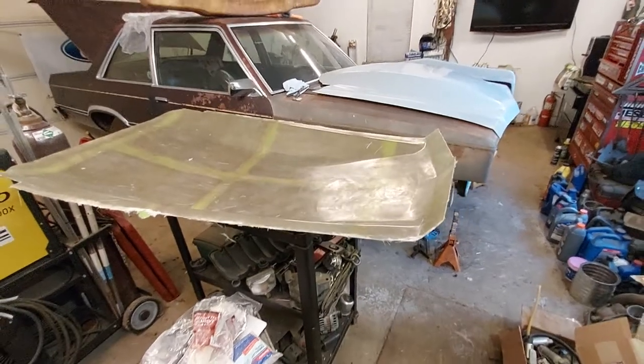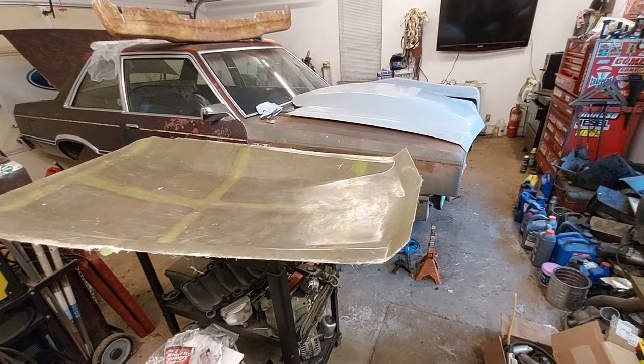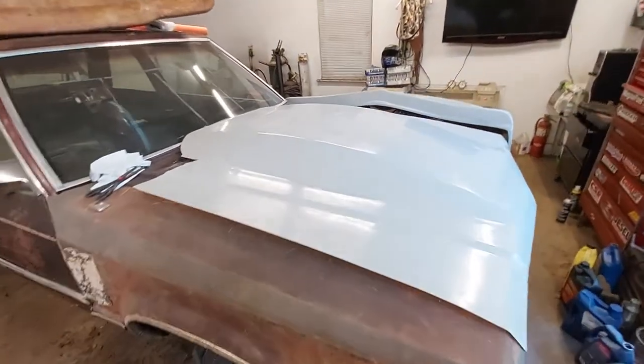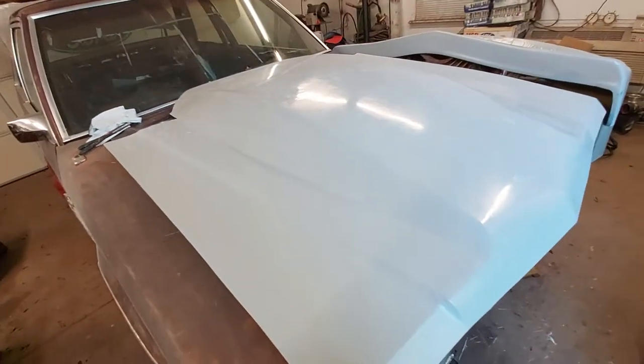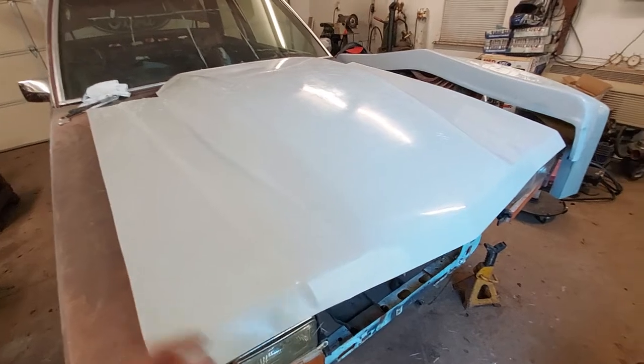We'll do a quick video of some of the fiberglass projects I've got going on right now. I just made a mold of this scoop — it's from Downright Racing for the Fairmont.